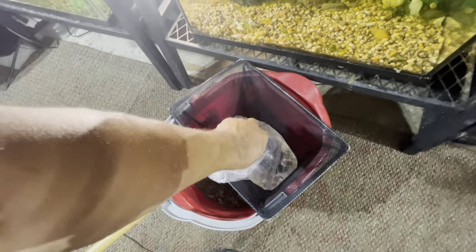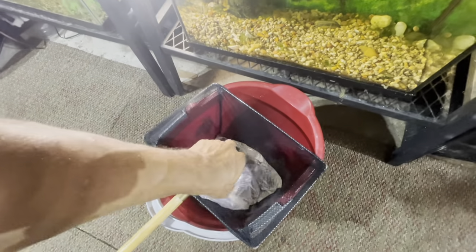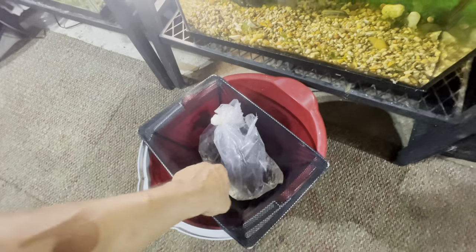I'm going to do a little plop and drop — this is the best way to get your fish into your aquarium without putting the store's tank water into your aquarium.